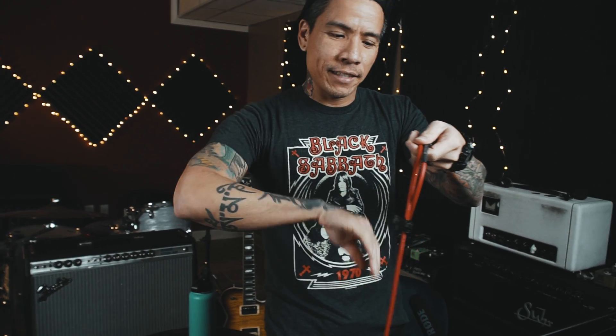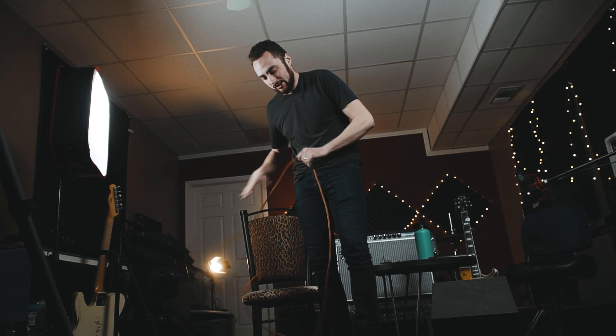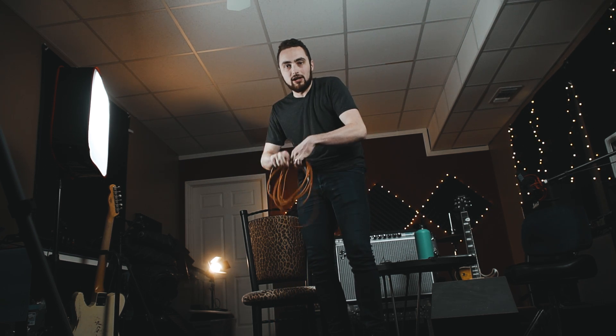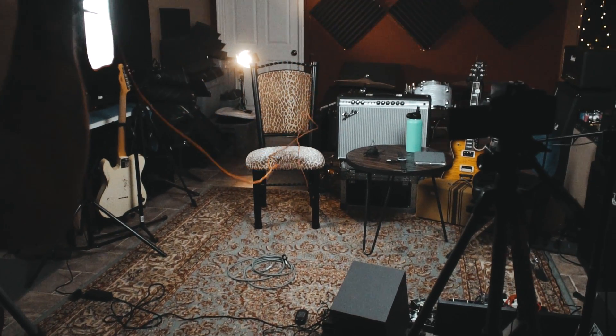You wrap it normally on the first wrap, then take an underhand grasp of the cable and pull it kind of behind that wrap, then alternate. This way you don't get any tangles or knots. When you get to the gig, you should be able to just toss the cable and it should unfurl evenly with no knots or tangles — pro level.